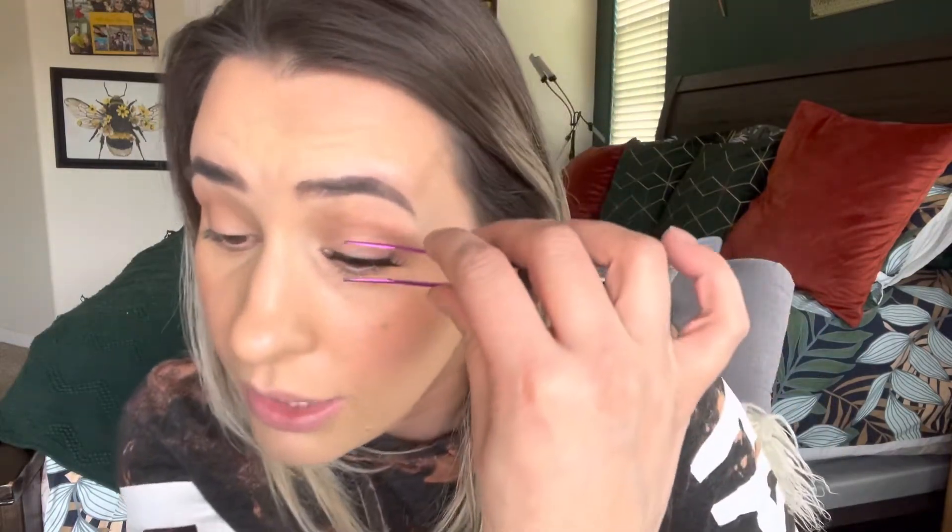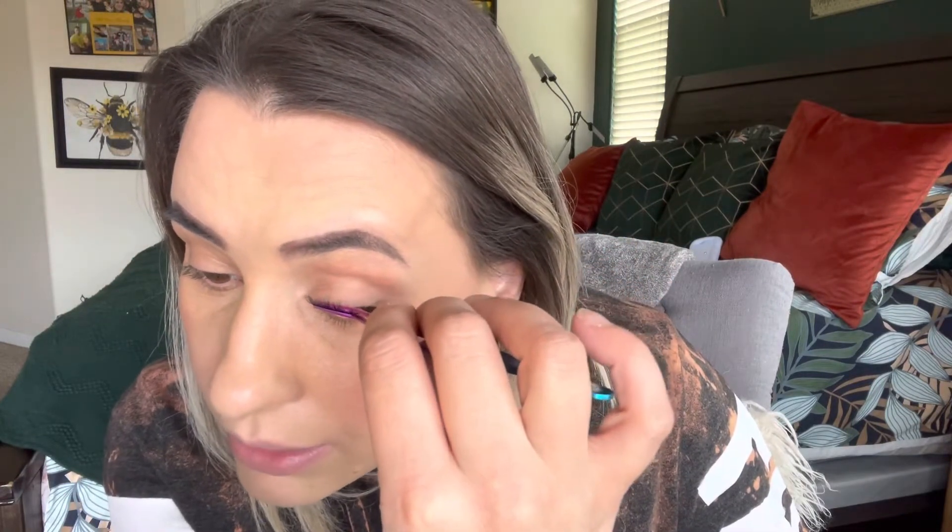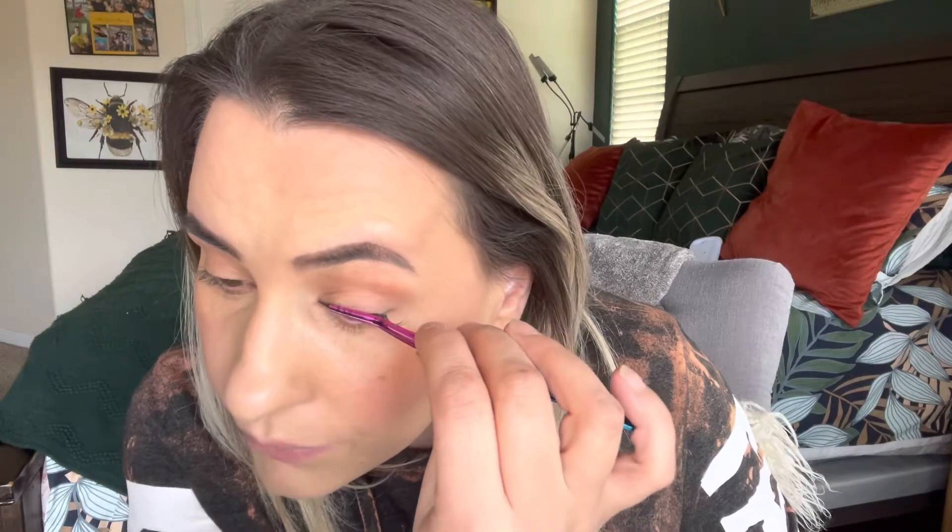My brows look done and so do my lashes. I would like to eventually get my brows microbladed but it's just so expensive — I'm like I'd have to really start making money on YouTube to afford that. Knowing me I'd probably try to do it myself, but I've seen that go badly, so I would not want to jack up my brows.